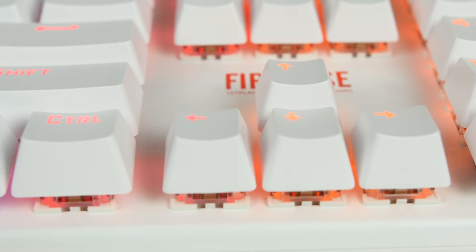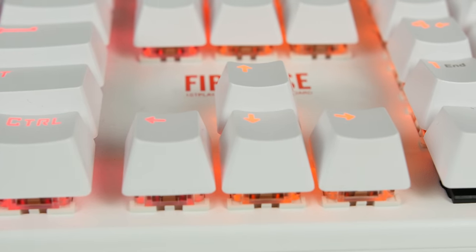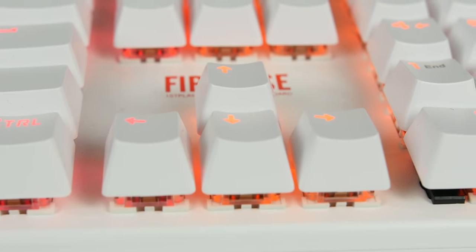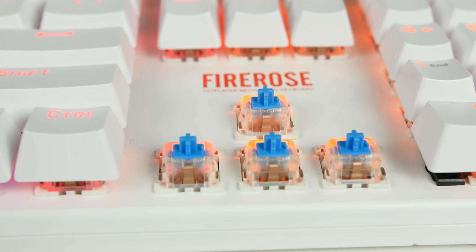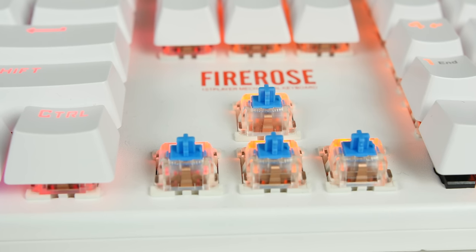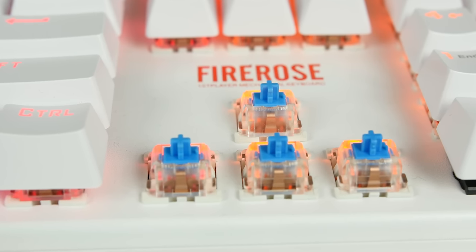As I mentioned before, it has that tactile and clicky feedback. Now it's not anything to compare with one of the latest Corsair keyboards, but definitely for $66 — or $44 now if you buy it on special — it is definitely one to look at.